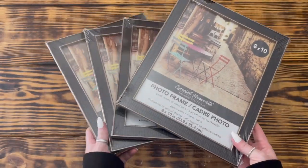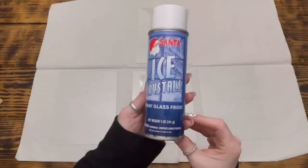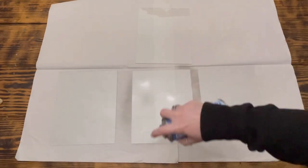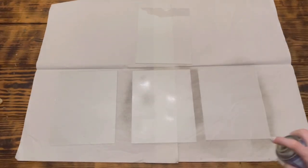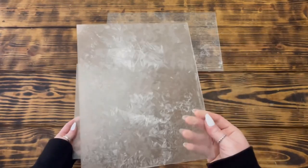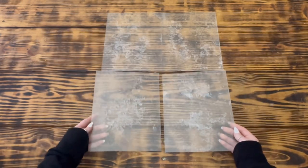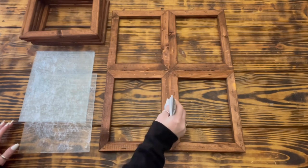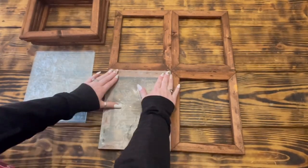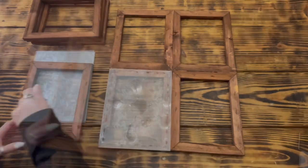Next I used four 8x10 picture frames from Dollar Tree and removed the glass since I only wanted to use the glass for this project. I used this ice crystal spray that I picked up at Walmart and sprayed just the front sides of the glass with one light coat. I did clean the glass with some rubbing alcohol and let them completely dry before spraying. It takes about 30 minutes for these ice crystals to form, but I used my heat tool and they were dry in no time — just to be safe I let them set overnight. I flipped the window frame over and used some E6000 to attach the glass face side down with the side I sprayed the crystals on facing down to the back of the frame.